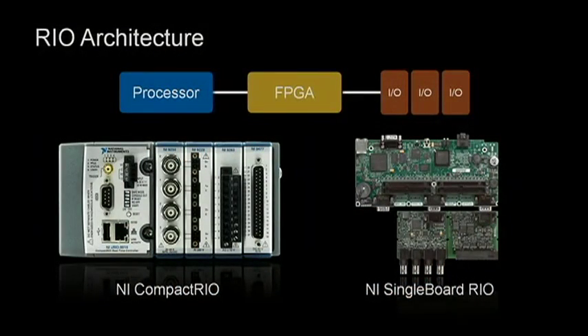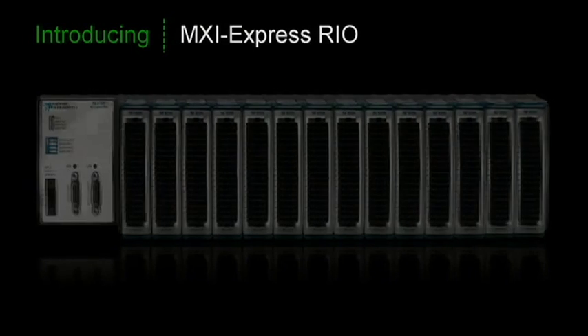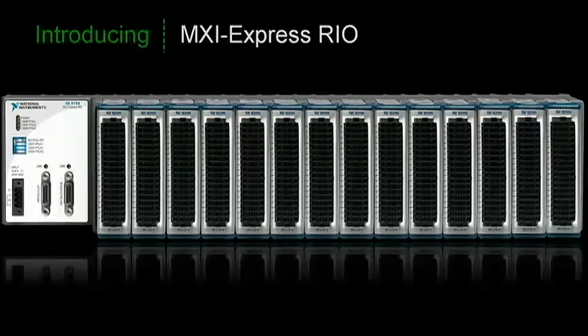The Rio architecture consists of a processor, a reconfigurable FPGA, and C-Series I/O. To this day, CompactRIO products have been centered around a single FPGA. But for our next product, we decided to go big — really big. Today, I'm proud to announce MXI Express Rio, our new reconfigurable chassis for high channel count applications.